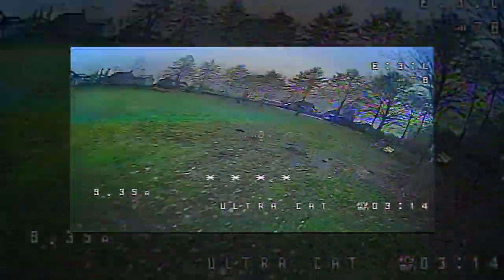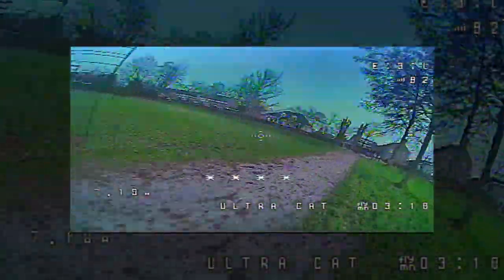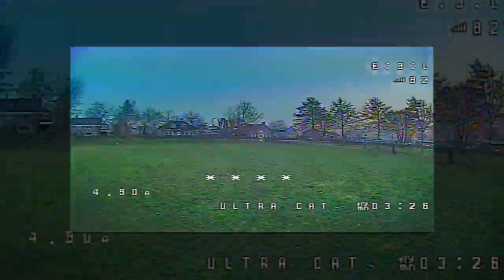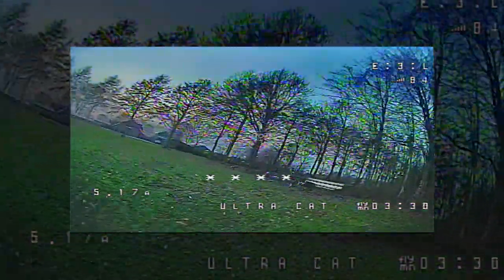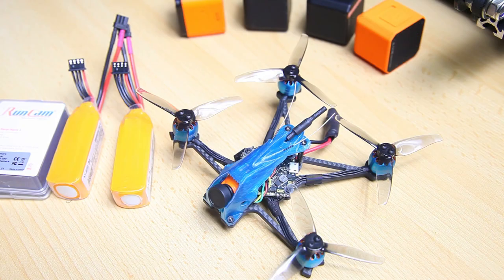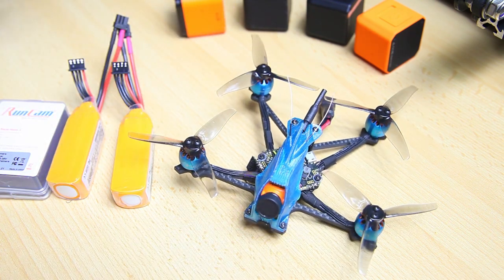The Rush LiPos worked out well — the 3S packs weren't warm at all after flying, which is great. I'm super happy with the outcome of this quadcopter. This was filmed at the end of the afternoon on a cloudy day, so it doesn't look very sunny.